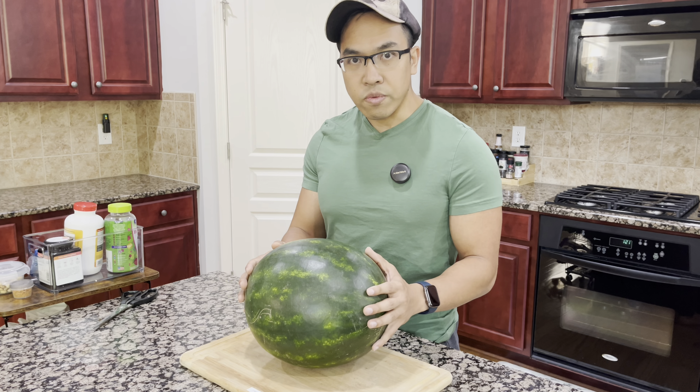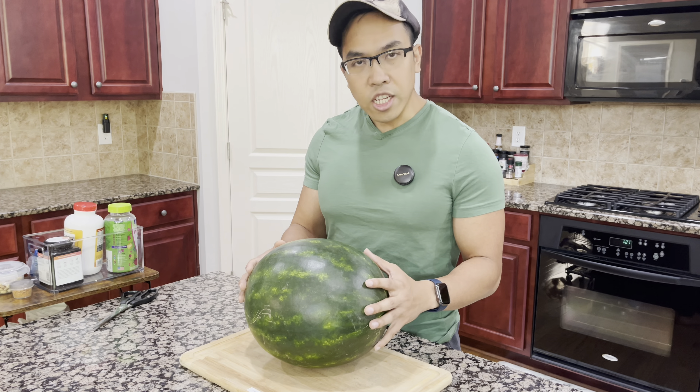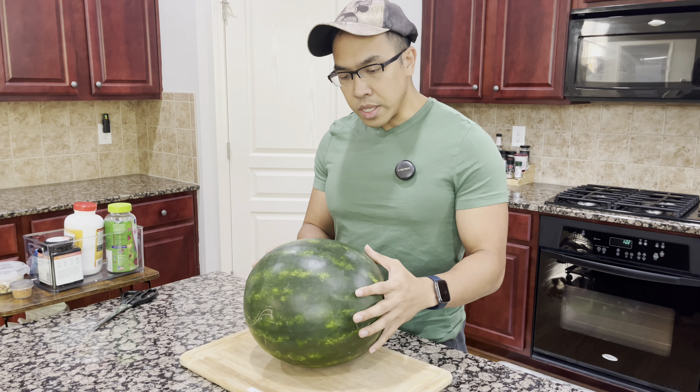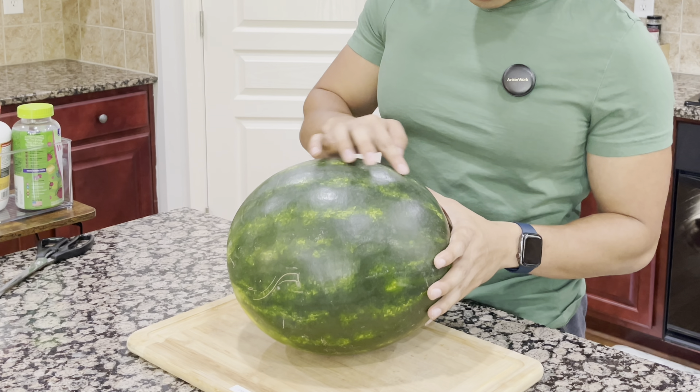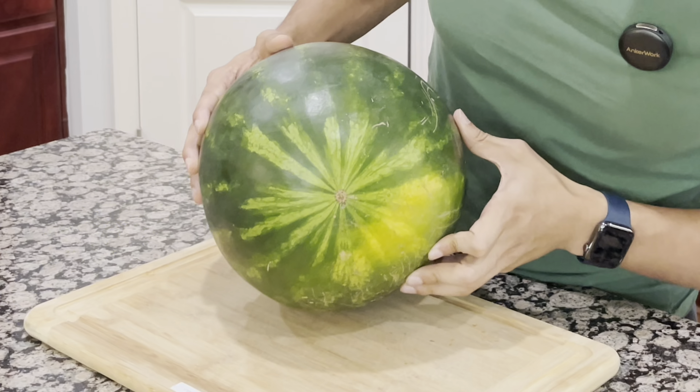It's very simple. The number one thing I look at when I pick out a watermelon would be the shape. I always tend to go for the circular ones. I don't really like the oval long ones. Every time I pick a circular one, the texture of the watermelon is always a lot more crunchy, and it has always turned out a lot better.